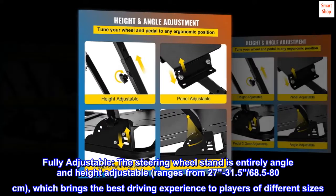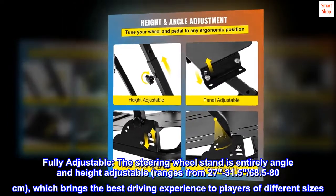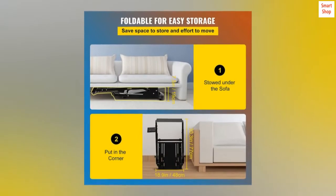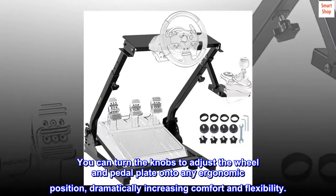Fully adjustable. The steering wheel stand is entirely angle and height adjustable, ranging from 27 to 31.5 inches (68.5 to 80 centimeters), which brings the best driving experience to players of different sizes. You can turn the knobs to adjust the wheel and pedal plate to any ergonomic position, dramatically increasing comfort and flexibility.